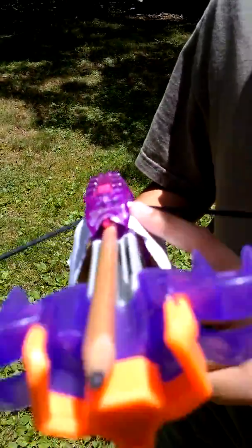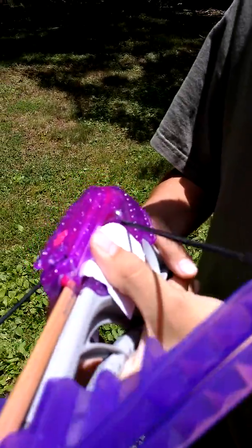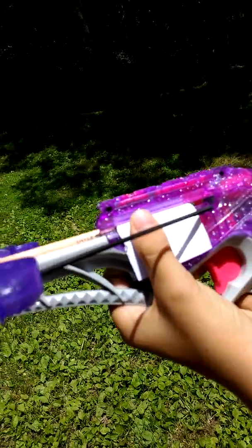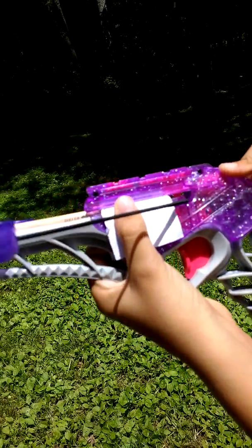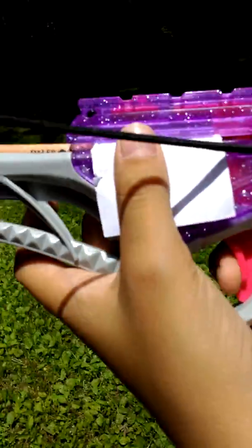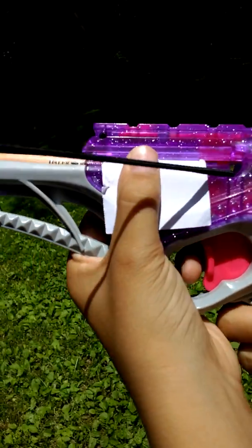Now you see how the paper's in the top? You want to push the paper all the way back until — if you look closely — you can see that moving right there. And when that's all the way back, that means you can shoot. Because if it's not all the way back, you won't be able to shoot, but if it's all the way back, you can shoot.